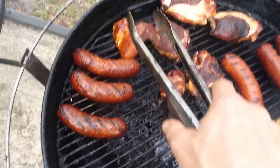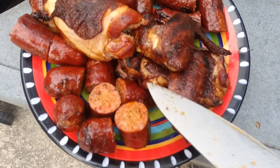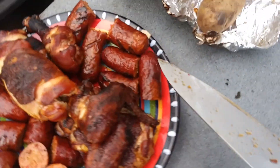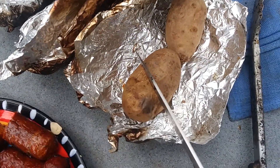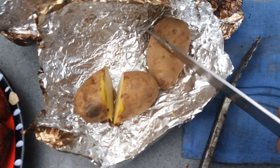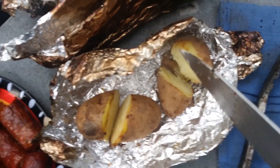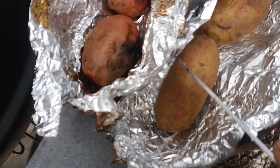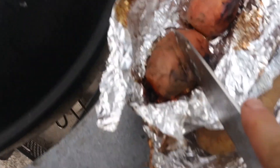I took some sausages off to add them to the rice. Here we go — some sweet hot Italian, chorizo, chicane, some Russian bananas. No nothing on them, they're amazing as it is. I like them just straight up with ketchup. It's really, really good.